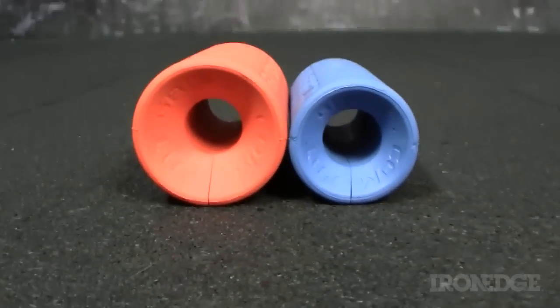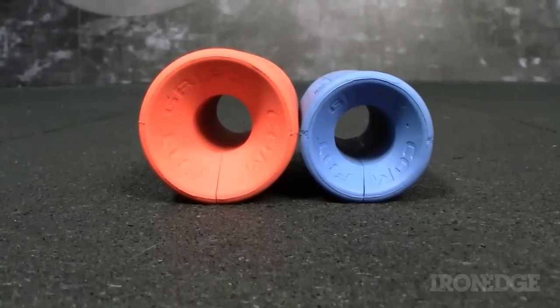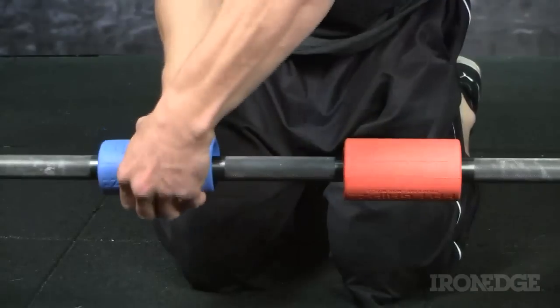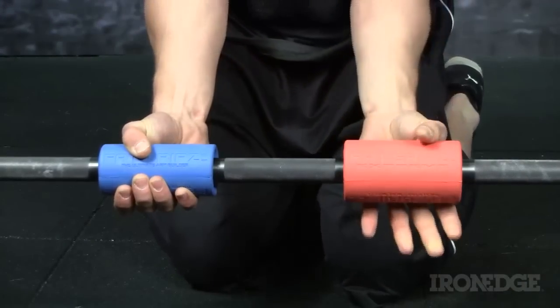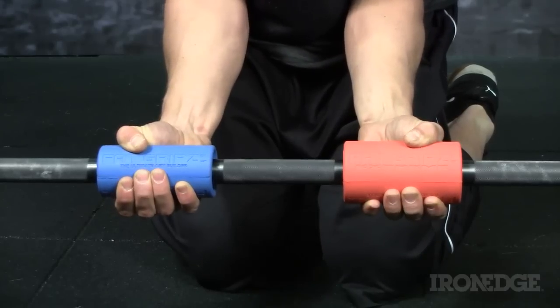As you can see, when I place the Fat Grips side by side, you can really see the difference in the diameter of the two grips. Then when I place them around a barbell, you can see the difference it makes to the size of your grip and the stress that it would present to those forearm flexors.